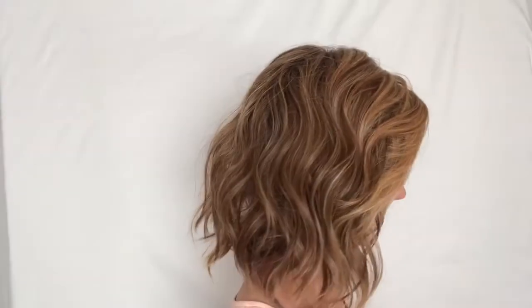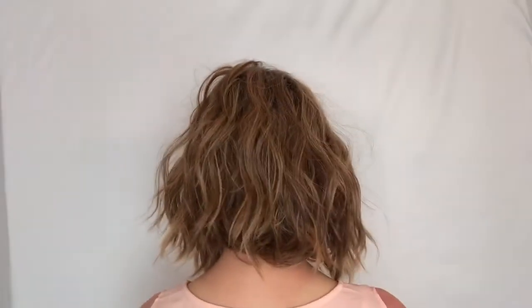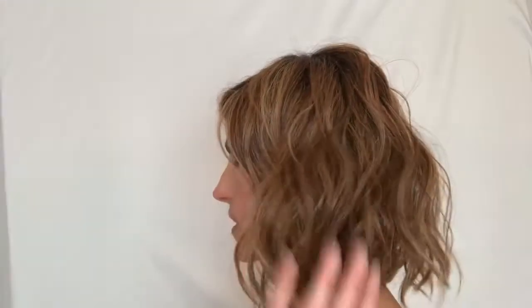I'll do a turn so you can see her color and her waves all the way around. Here's my right side — very pretty. The back. My left side — really pretty. And you can see it gets a little longer here in the front. Really cool. And back to the front.